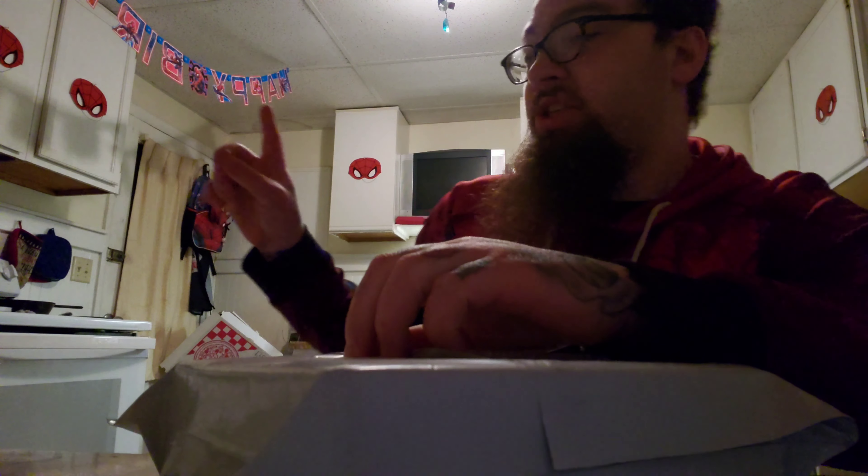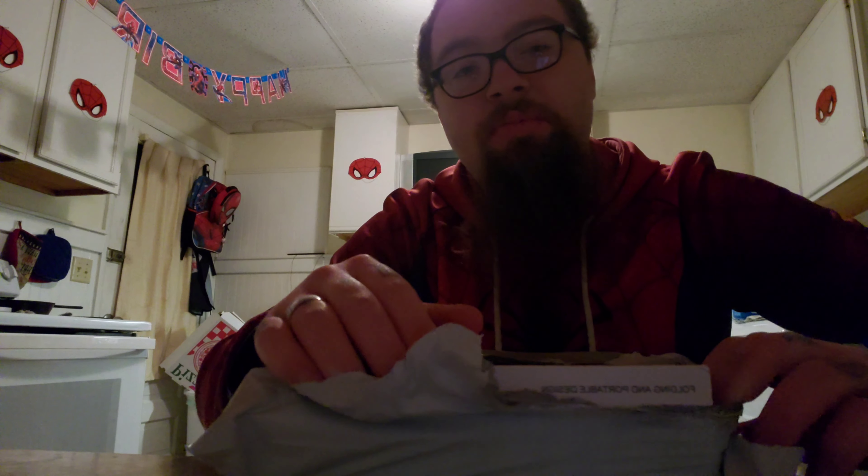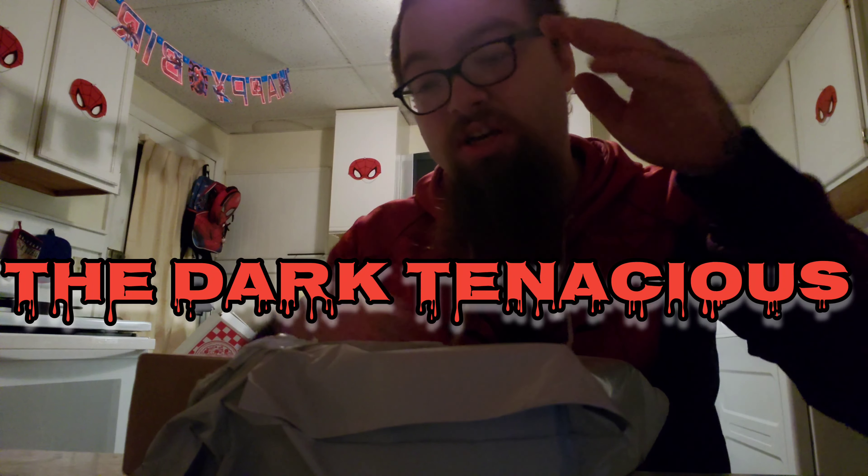Anyway, let's get into this unboxing. I have something for the Meta Quest 2, so let's go ahead and open this sucker up. You guys can see the birthday stuff going on in the background — it was basically my brother-in-law's birthday a couple days ago. Him and my nephew came down to visit and stay for the weekend, so we had a lot of fun. Me and Lee got to record a song for our band channel, The Dark Tenacious. If you guys want to check out our band and subscribe, I'd really appreciate that.